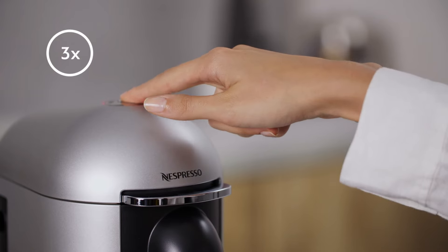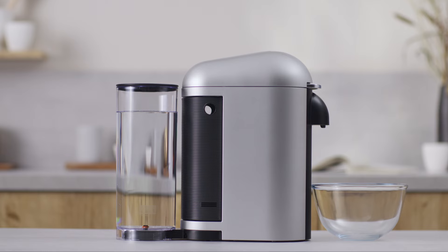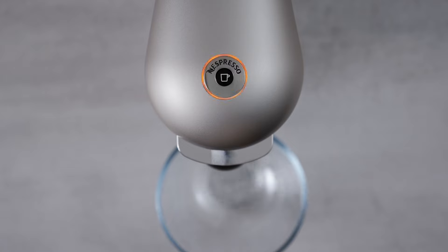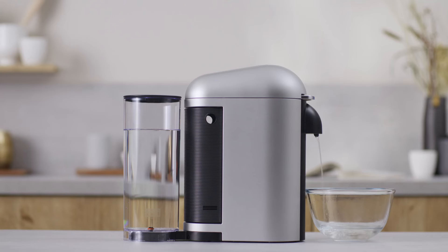Press the coffee button three times within two seconds to start cleaning. Let the cleaning procedure complete automatically. Orange light will blink during the process. It should take less than two minutes before the cleaning process begins and water starts to flow.